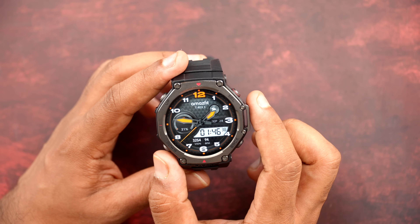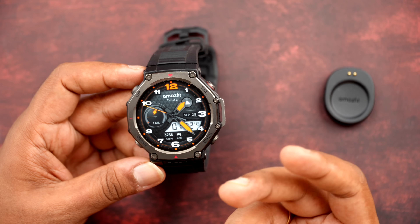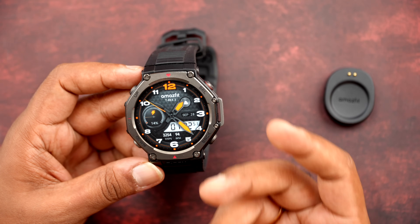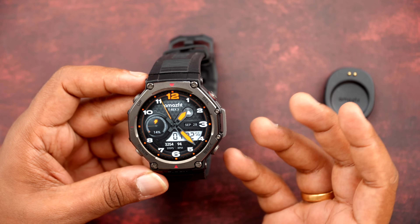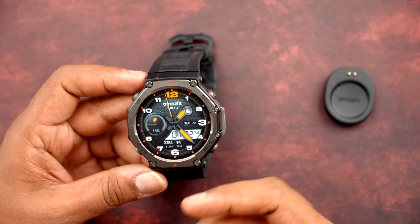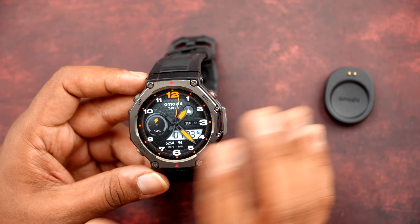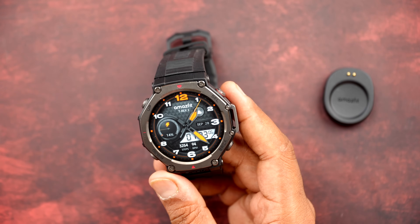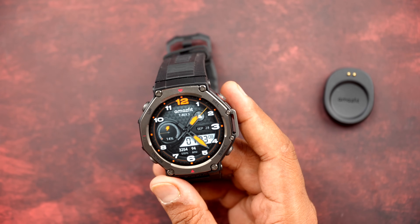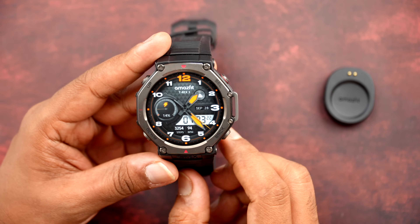You can configure what notifications you want to receive, including call notifications. Design and build quality is superb — it's made for the harshest environmental conditions. If you are a person who dives, goes to extreme climates, is a mountaineer, or goes to extreme snow or high temperature environments, it will withstand all of those without any issues. Build quality is superb on this watch.